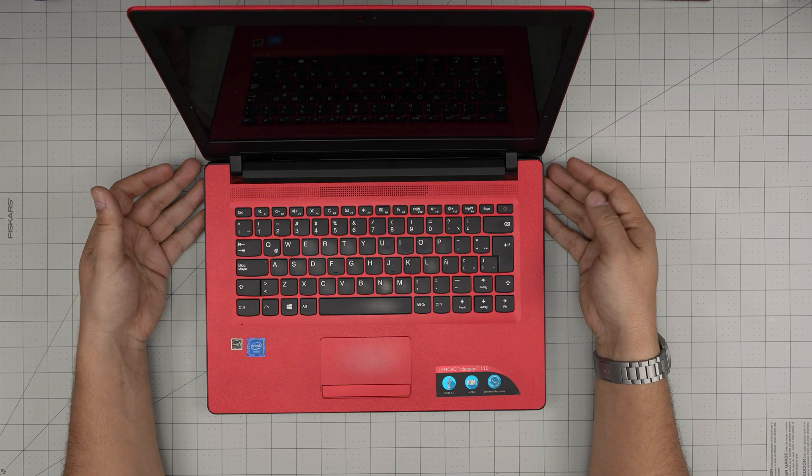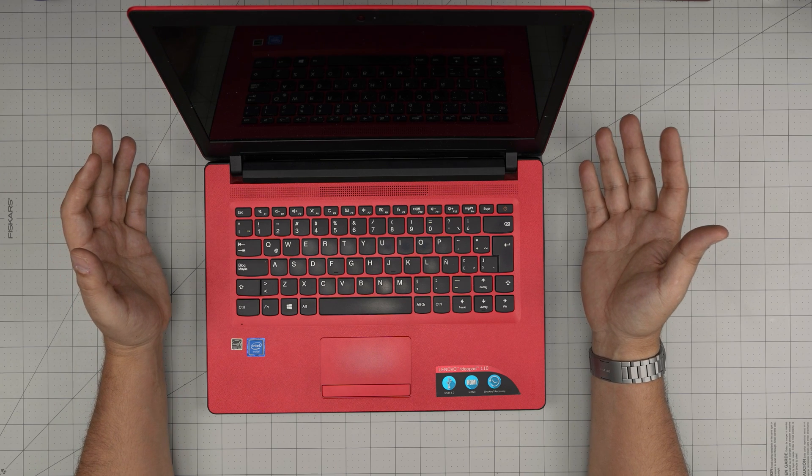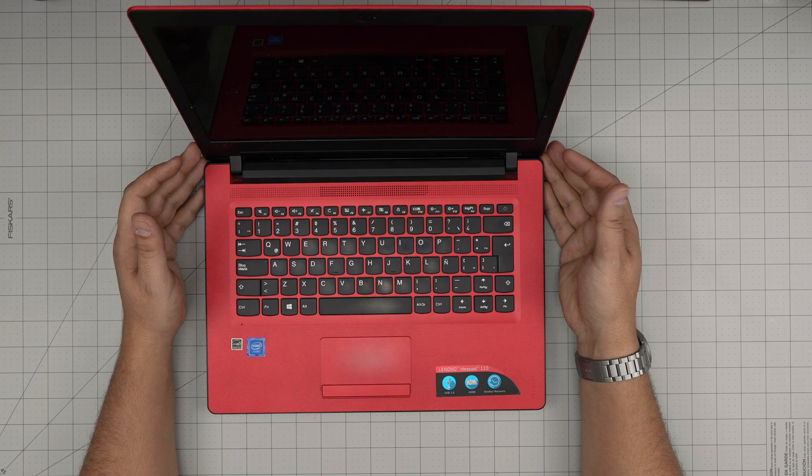Hello everyone, I'm back with another video. In today's video we have a Lenovo IdeaPad laptop. This one is a Lenovo IdeaPad 110, the exact model is a 110-14 IBR.